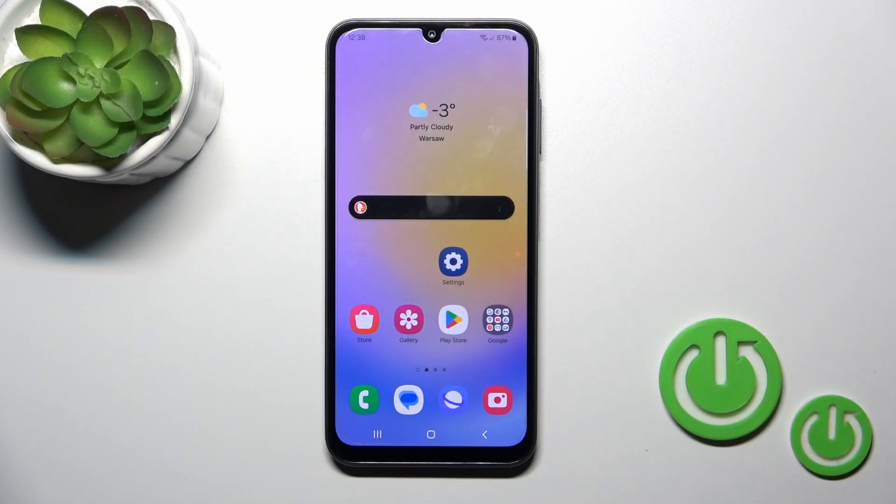Hi, this is the Galaxy A25 and I'll show you how to check battery temperature with the Ampere app on this device.